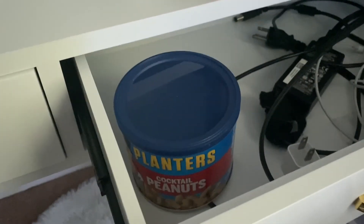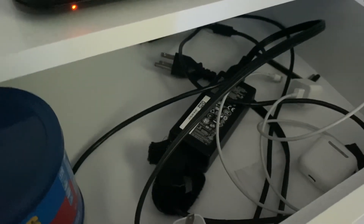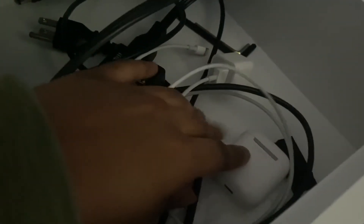Over here I just have random stuff — a mask in here. All my paint brushes are in this bag over here; I just never put them back. I have a lot of paint in here I need to take out. I have more lotion, a bonnet, a battery, a headband, Carmex, and a knife. On the other end — listen, it's not what it looks like — this container is empty; I'm gonna make something out of it, not sure what yet. I also have my chargers, AirPods, and all the tools I used to put together the desk and the chair.